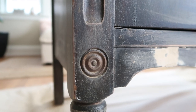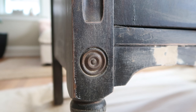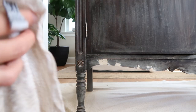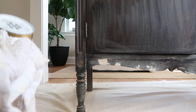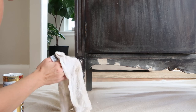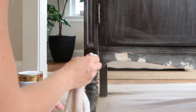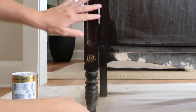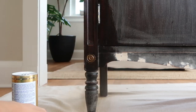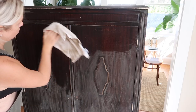I can't easily remove the hardware, but I still wanted to clean it up and try to get it to shine a little. I'm using some Bar Keepers Friend on a damp cloth and just scrubbing it — they came out pretty good. I also tried cleaning the hinges, but those came out more of a silver, so I decided I would just paint over those.